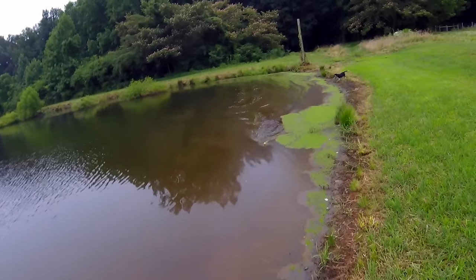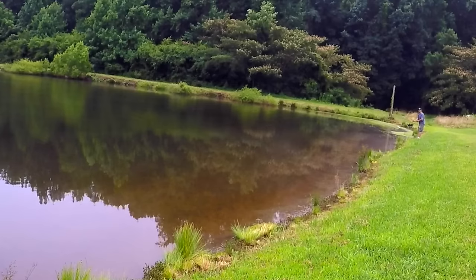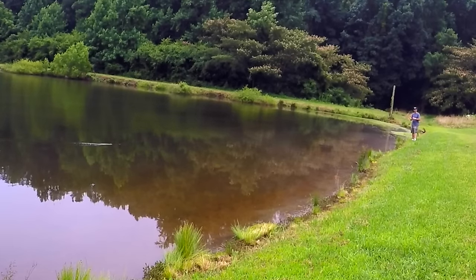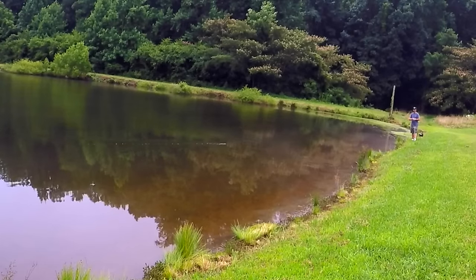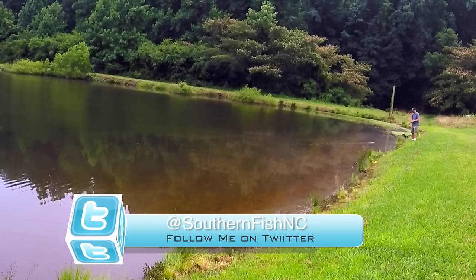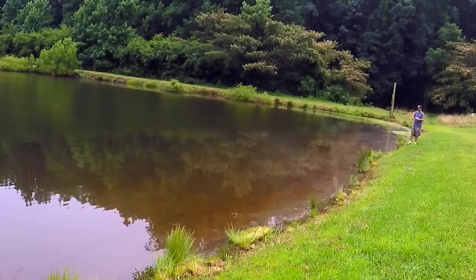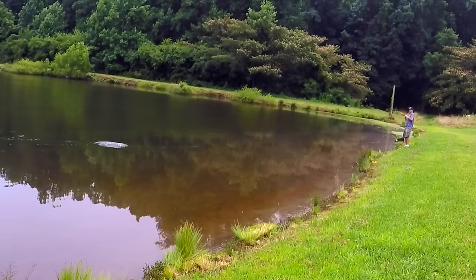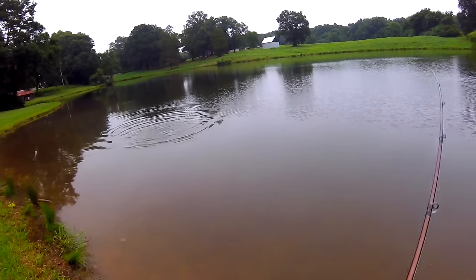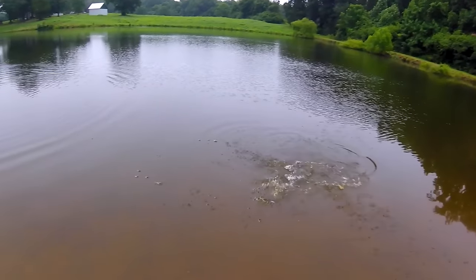First cast out with the Sugar Buzz. There it goes. Oh, there is a good one — there is a pretty good one. That's a pretty good bass there now. Yeah, that's a good one.